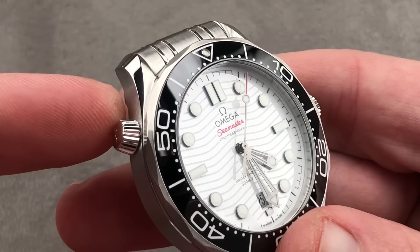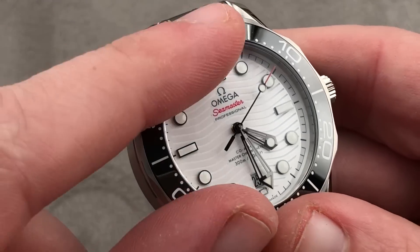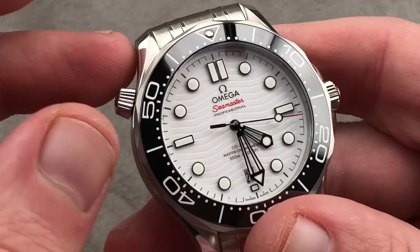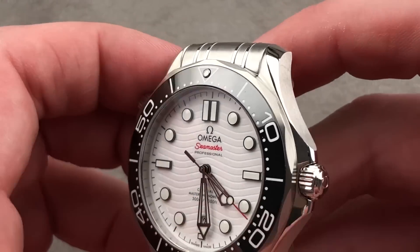Helium escape valve for saturation divers — and you can now open it during the dive, one of the innovations of this generation of Seamaster. The dial is ceramic: white zirconium oxide, not just Omega wave style but beautiful, glossy, gleaming, and enduring the way an enamel dial would be.